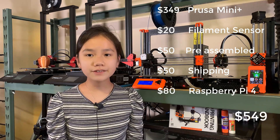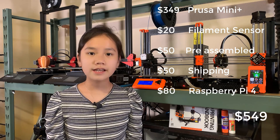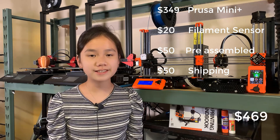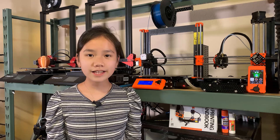The total would be $549 to get the exact same setup as this. If you prefer to wait for the firmware update to support the Ethernet connector, the total would be $469. That's it for this video. If you liked this video, please hit the like and subscribe button. My brother and I make a new video every weekend, so check out my channel on Mondays and you'll see something new. See you next week.